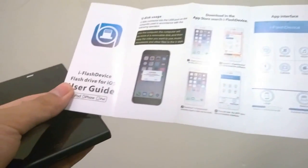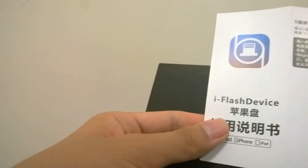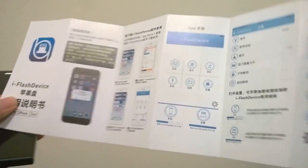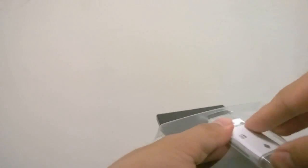Underneath there is a quick-start card printed in full color that tells you how to set things up for the first time and how to navigate the app interface — how to install new files, get rid of files, and so forth. It seems pretty well documented. Finally there's the iFlash Drive device itself.